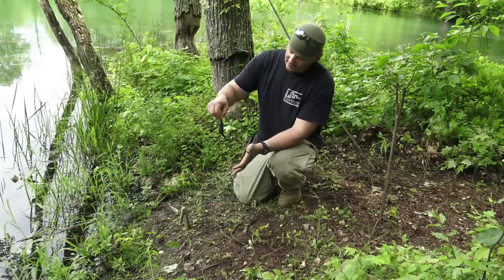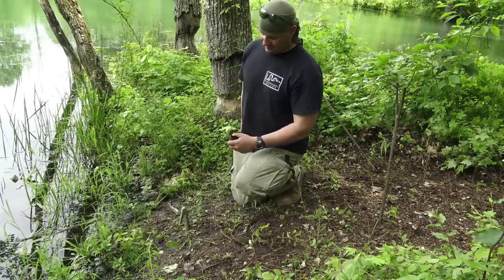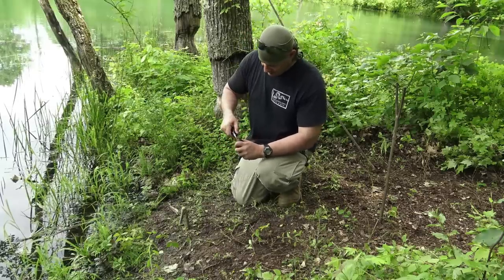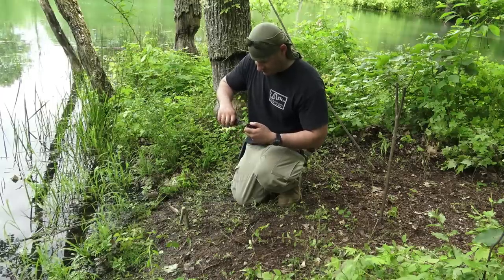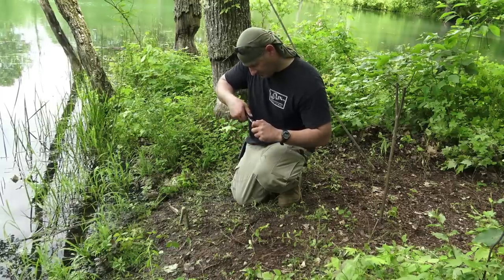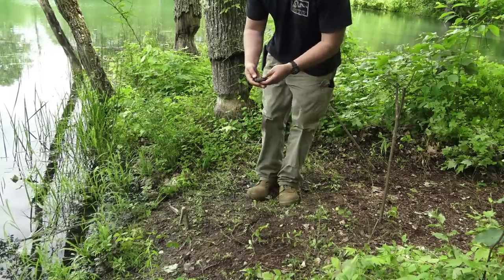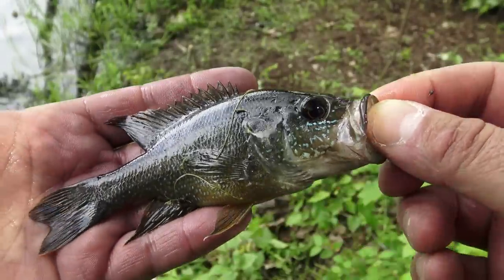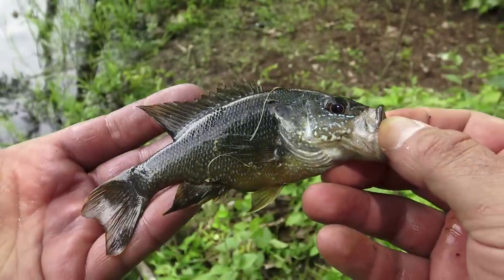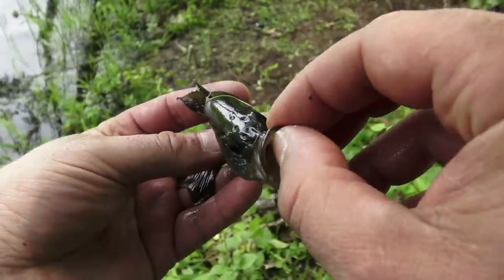Look at that — nice! L7 automatic fishing pole. Outstanding.